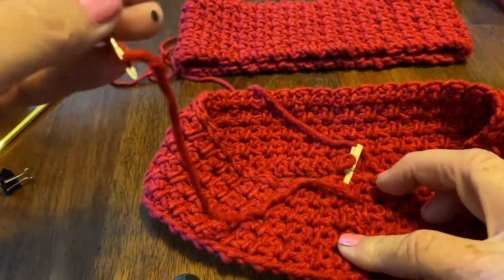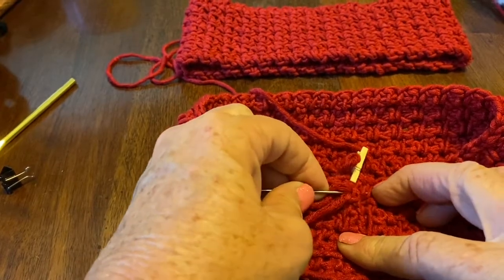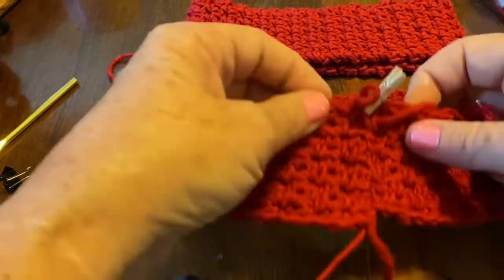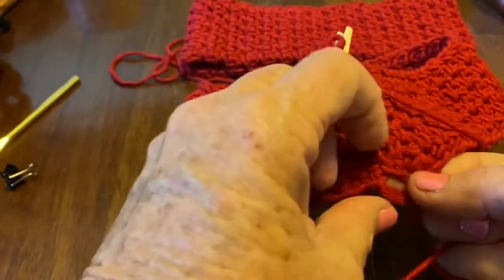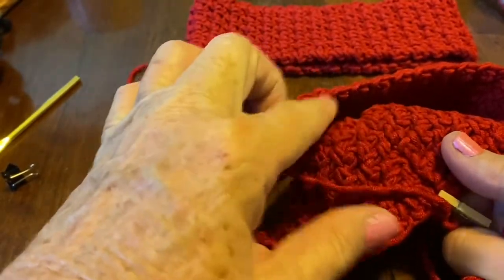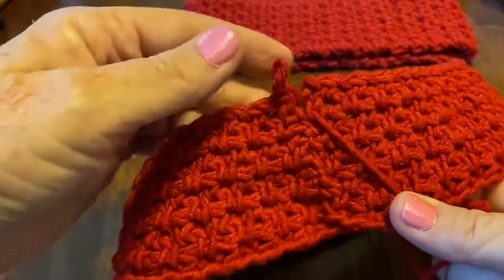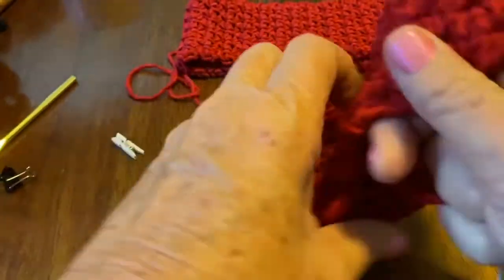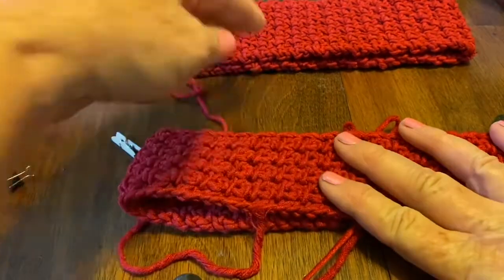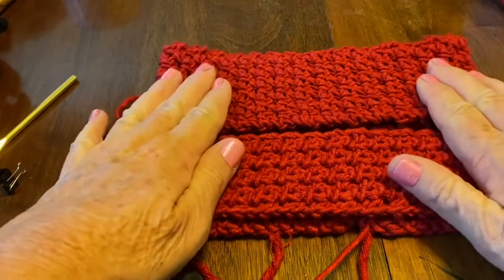I'm not going to tie this off yet because I may want to put another couple of rows for my head. I'll end up weaving the tail back into the piece of work. Give it another tug and that's how I do the seam to attach it. This is the pattern in the long version — this one I made a little wider, and this one a little bit smaller, so I'll have two different headbands.